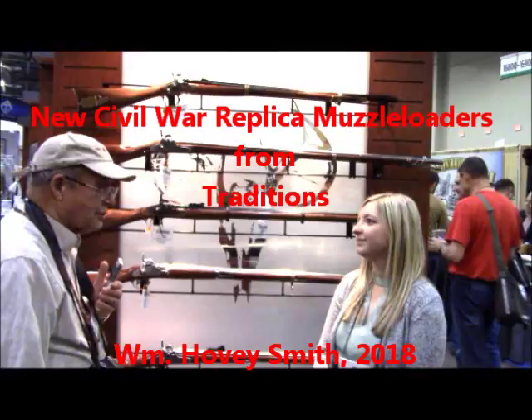I'm at Traditions Performance Firearms, talking to Allison Hall. Allison, what do we have new this year?